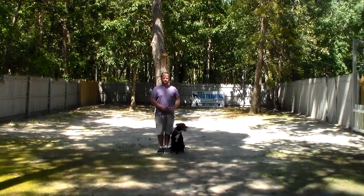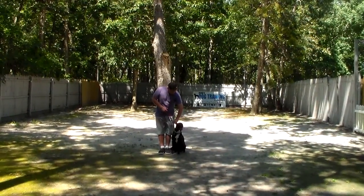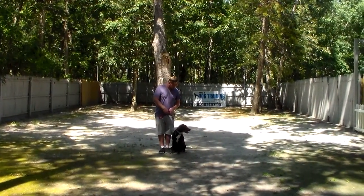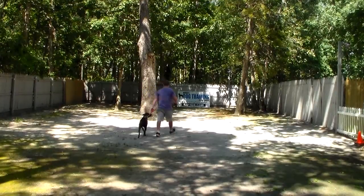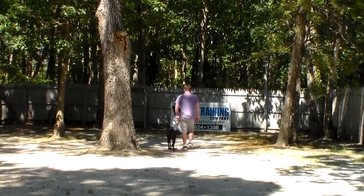She's sitting very nicely at Rich's left, which is where all of our obedience training is done. The first exercise we're going to demonstrate for you is heeling. Heeling is proper walking on a leash like a lady without dragging you out of your shoes, and the command is 'Reese, heel.' At this point she has a job to do, and that is to stay even with Rich's left leg while they're walking.